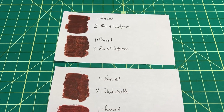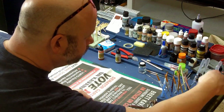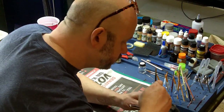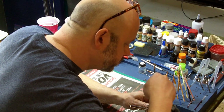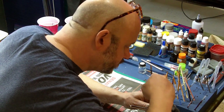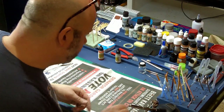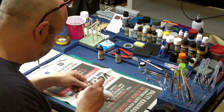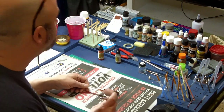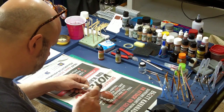I decided to go with a ratio of one part Fire Red to two parts Russian Air Force Green. My next step was to do a final test of this paint on a plastic spoon. Plastic spoons provide a great medium to test your paint colors on before you put them on the final model. Starting with light coats, I'd build up to a darker coat to see the final result of my paint.